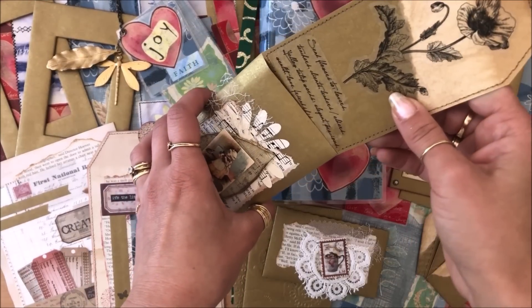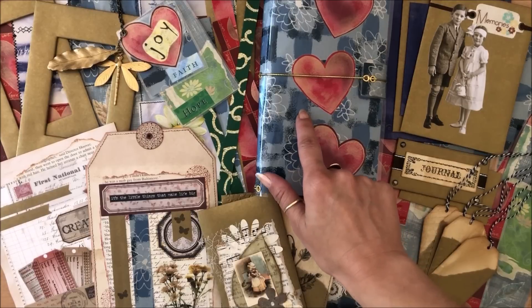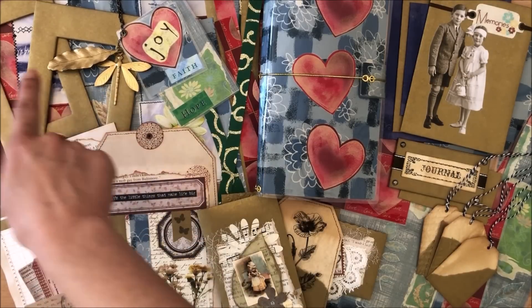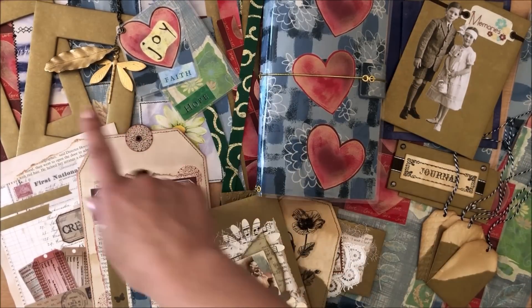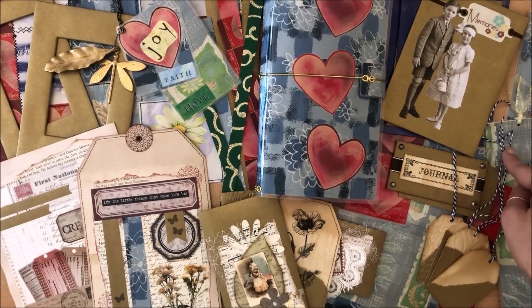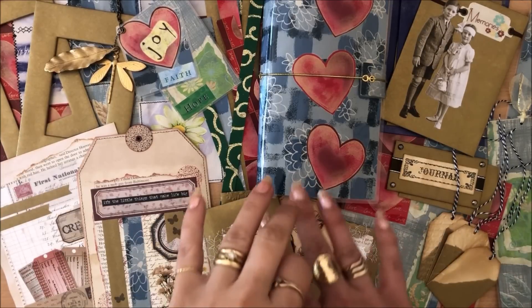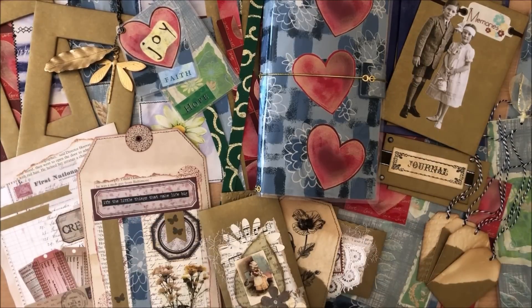Let's quickly recap the 10 ideas: number one, pockets; number two, pouches; number three, journal cover or pocket page in a journal; number four, washi tape; number five, collage art or franken paper; number six, mats or matting; number seven, a key ring or dangle; number eight, frames; number nine, tags and gift tags; number ten, bookmarks. I hope this video gives you lots of ideas. Let me know what you think, thank you so much for watching, and I'll see you next time!